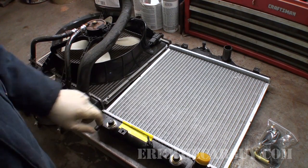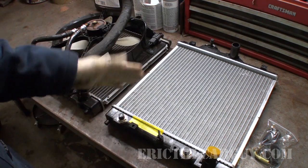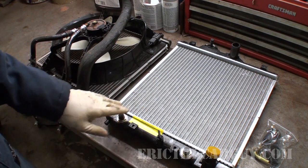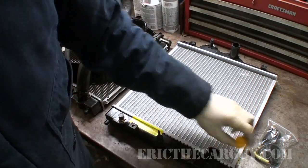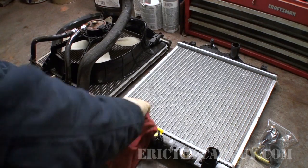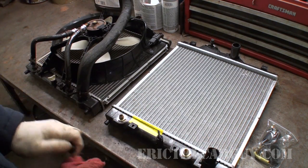There are some plugs here to remove. Most of these radiators come universal, so they all come with ports for an automatic transmission cooler even if you have a manual transmission. If that's the case, just leave these alone — don't even bother taking them off. But since we do have an automatic transmission, we are going to need to remove ours so that we can install the ends for the lines.